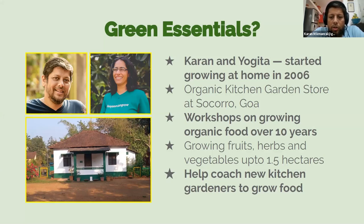We've been doing workshops on growing organic food for people for the last 10 years. In that time, we have done different scales of growing ourselves — fruits, herbs, and vegetables in kitchen gardens, but also in small organic farms up to one and a half hectares. We have had several years of experience growing food organically at different scales, and those experiences are what we want to share with you today.